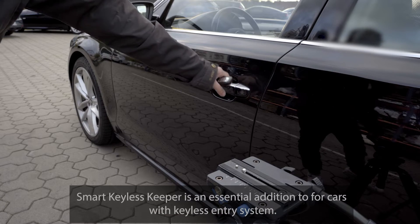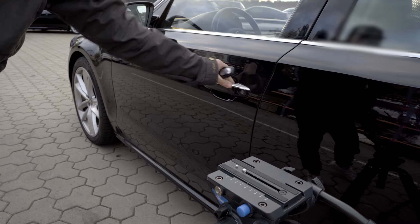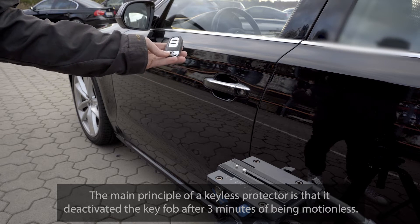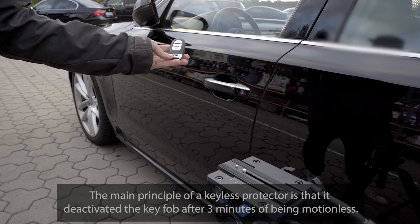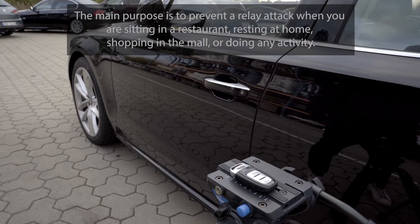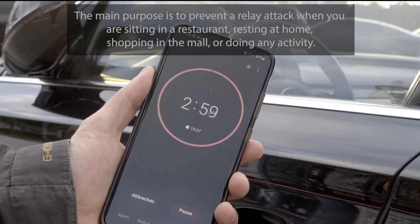Smart Keyless Keeper is an essential addition for cars with a keyless entry system. The main principle is that it deactivates the key fob after 3 minutes of being motionless. The main purpose is to prevent a relay attack when you are sitting in a restaurant, resting at home, shopping in the mall, or doing any activity.